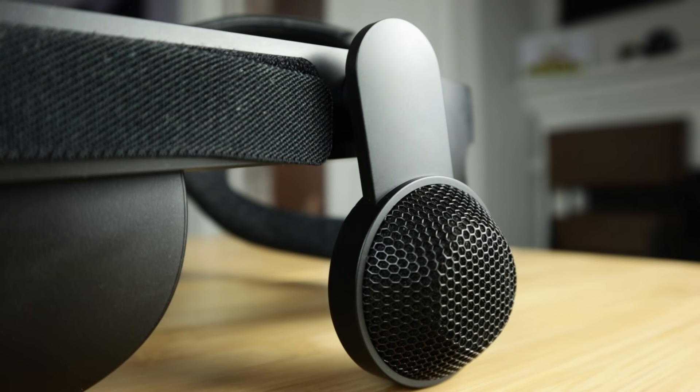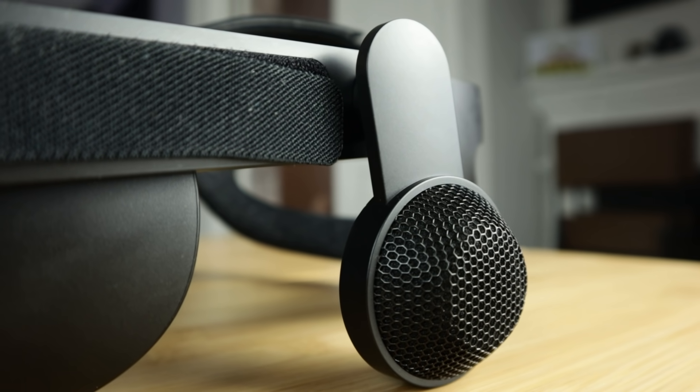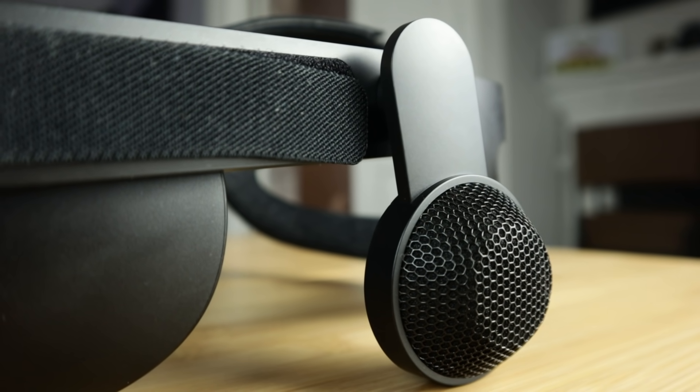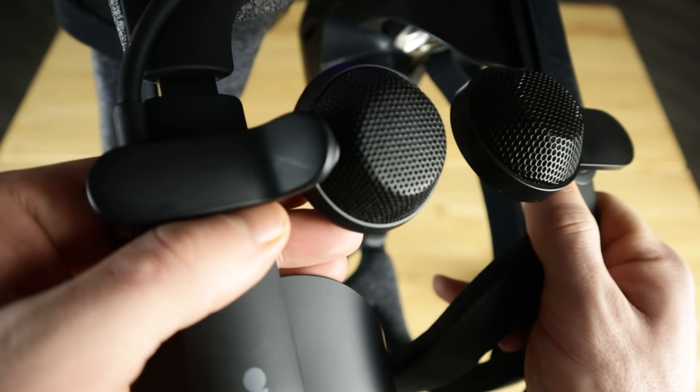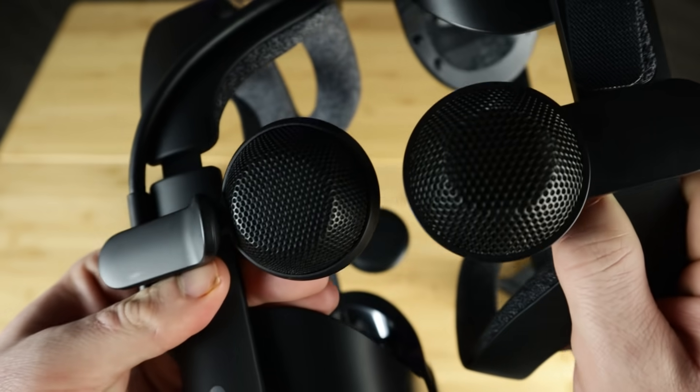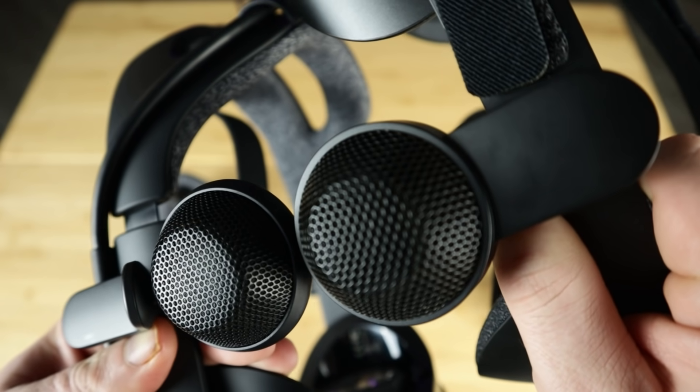The onboard audio is fantastic. The Index and Reverb G2 share the same amazing audio drivers, and they're honestly best in class for spatial audio, clearness, bass, and presence on any VR headset. If you care a lot about audio, this is a huge selling point. I love these speakers — they're literally the exact same thing as on the Index with a slightly different housing.